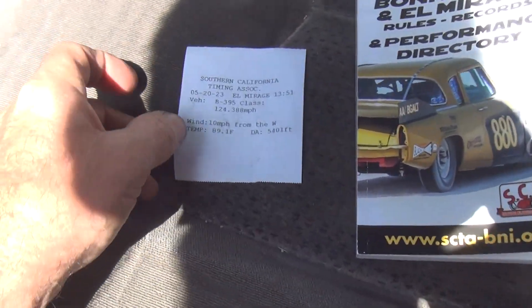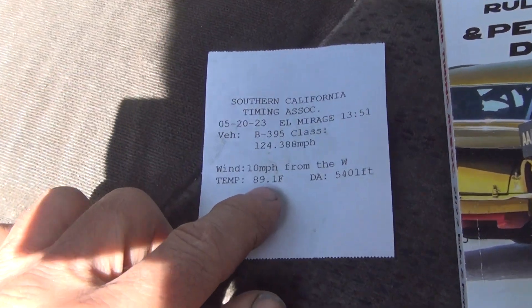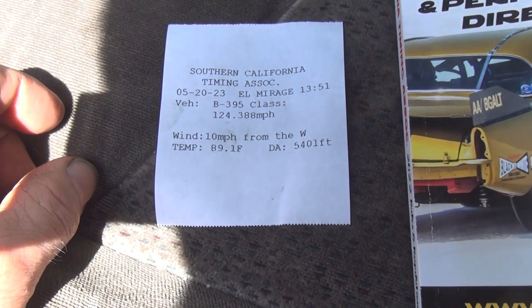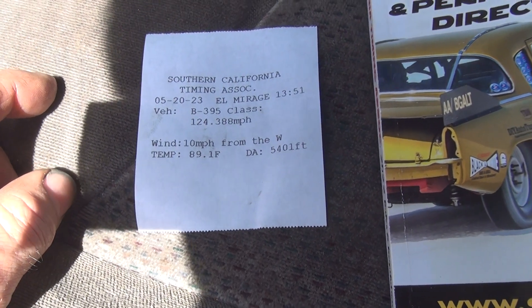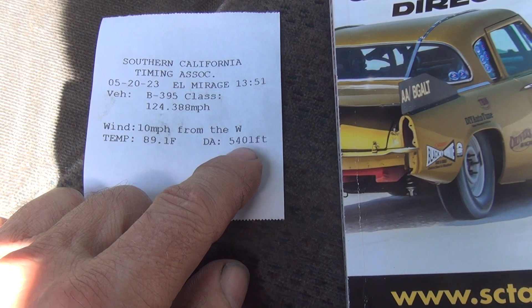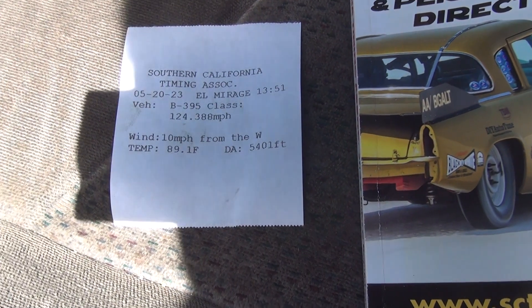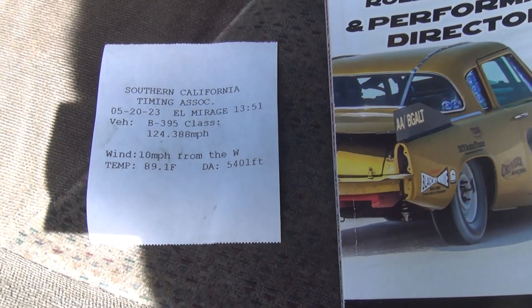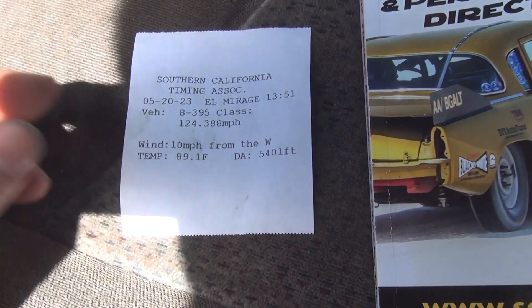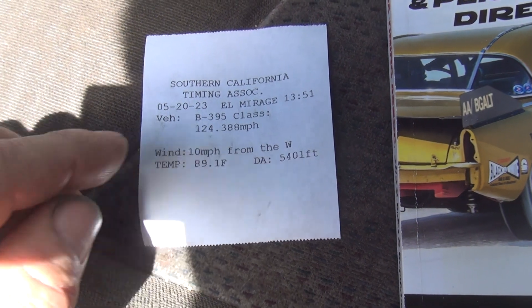Anyway, here's the timing slip for the run. It says it's only 89 degrees — yeah, about 189 in my leathers. 5,400 foot elevation corrected, so it's only actually about 2,400 to 2,350 feet. Good air, normal conditions.